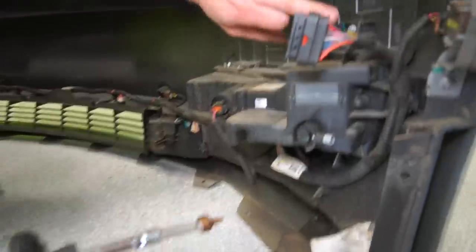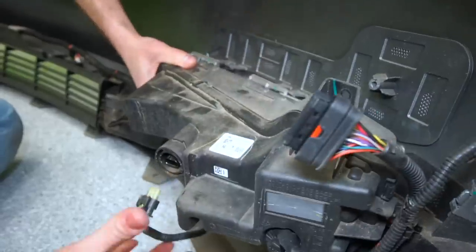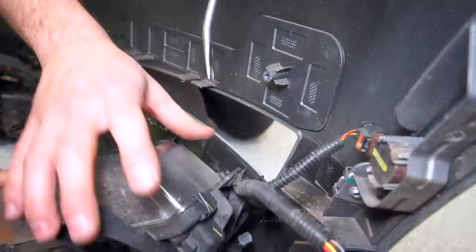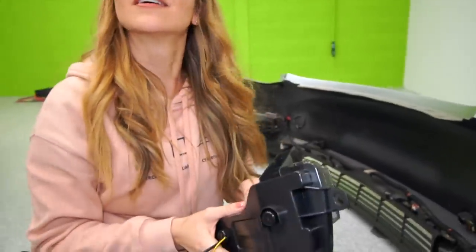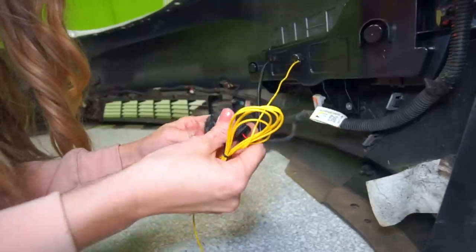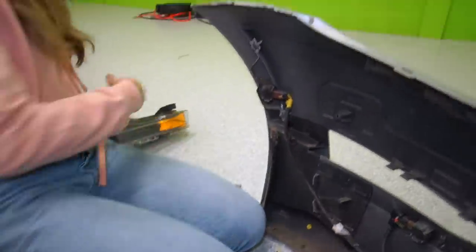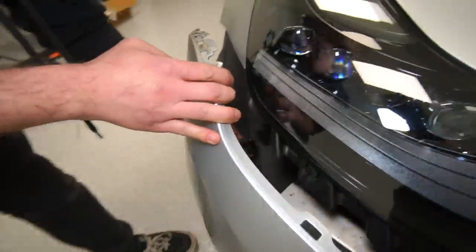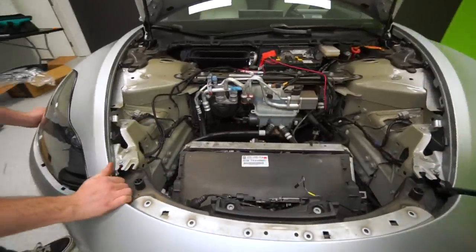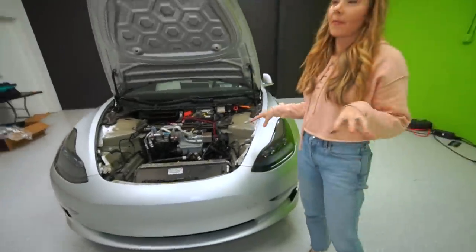Three screws and then the wire connector on the fog light. There's the old fog light — the new one feels lighter. Let's get the bumper snapped back into the headlight and fender. After you do these mods, you think about panel gaps completely differently.